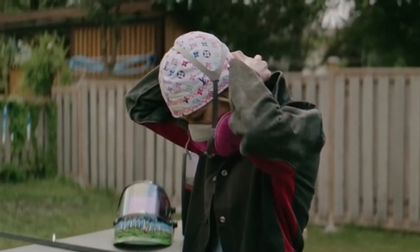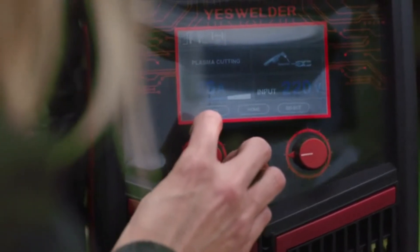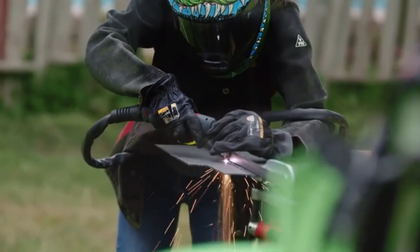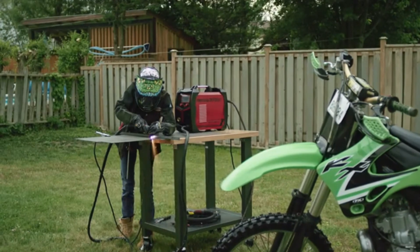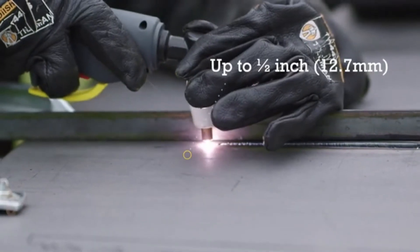The MP200 is more than a welder — it is also a plasma cutter. After connecting the gun and compressed air, you may set up the pre- and post-flow duration and two-touch, four-touch, and manually input the corresponding current and voltage. It is powerful enough to handle up to 12.7mm or half-inch steel.